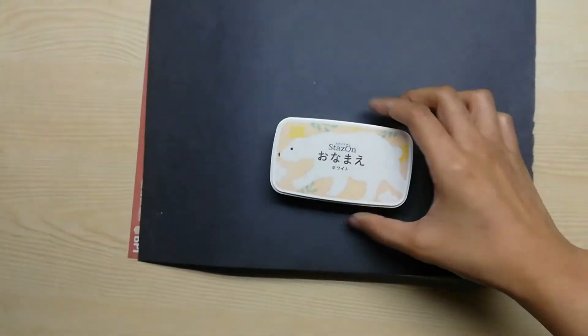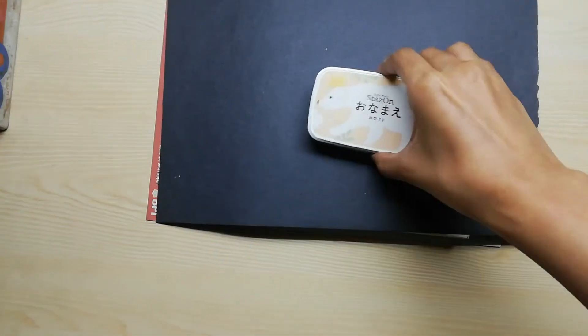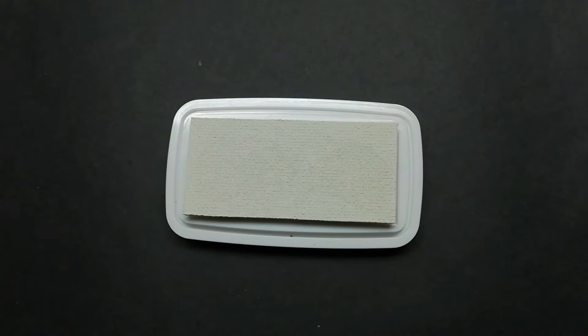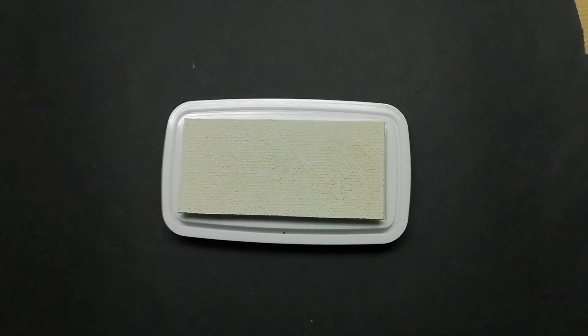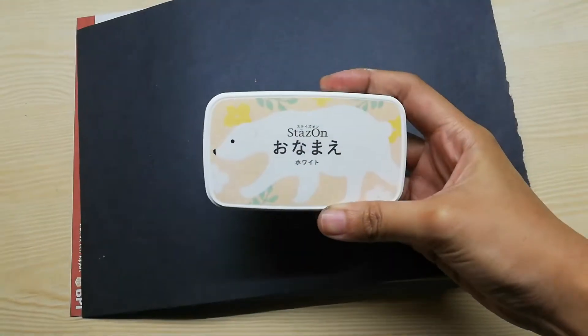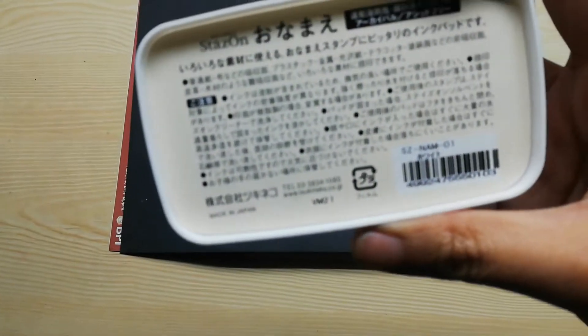Let me show you what the Onamae ink pad looks like. We have a 1.4 by 3 inch ink pad area, so it's ideal for medium-sized stamps, even big ones. It has a cute polar bear cover. Apparently it's sold only in Japan and it comes only with four colors: black, white, blue, and pink.